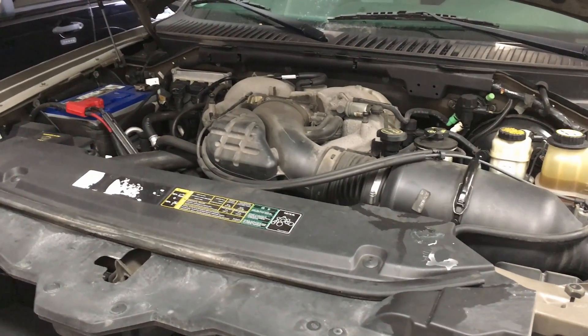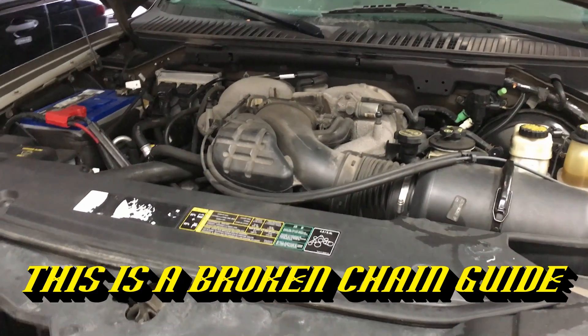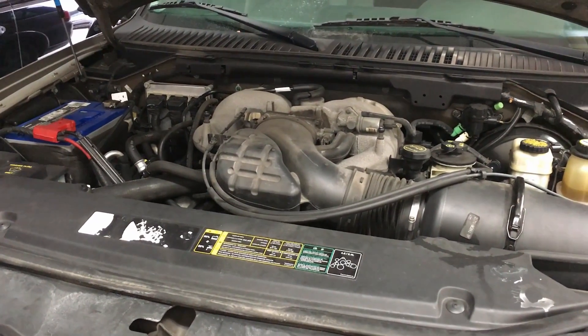And here's the noise once the engine's warmed up — it's a constant chain-type noise. So I'm pretty sure we have some broken guides in here causing all these noises and concerns for this customer.